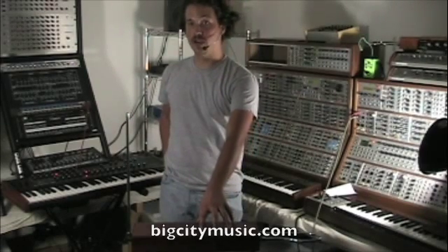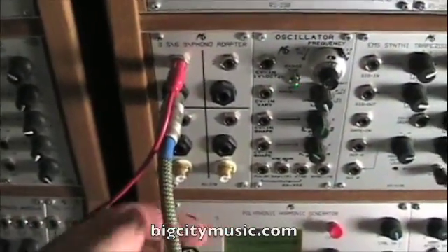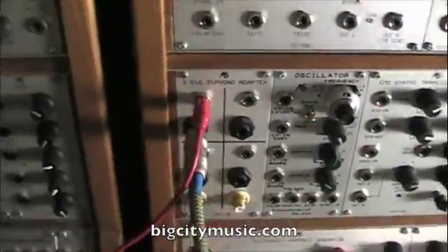This is the Moog Cherry Etherwave theremin. We've got our theremin audio going into the RS270 module here — it's a nice little converter module. Follow that red cord over here.